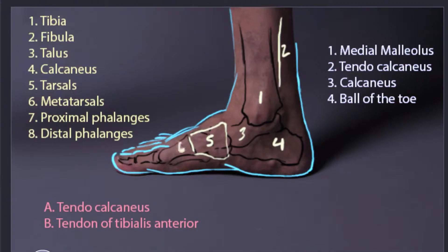Our proximal phalanges, number seven. And then our distal phalanges, that's going to be number eight.